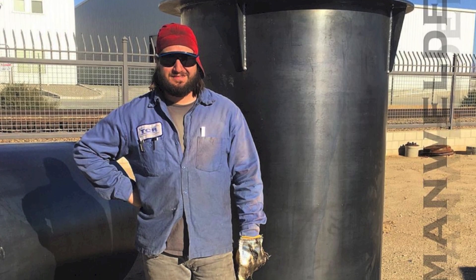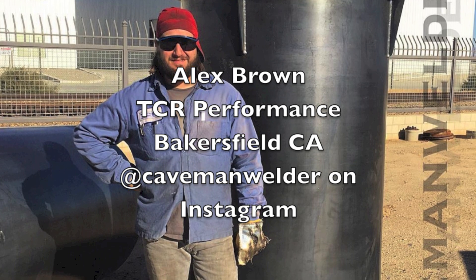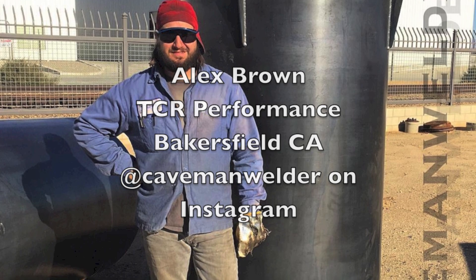He's an awesome guy, an awesome welder, and he's willing to share information. He shared some pulse settings for outside corner joints that he uses when doing kitchen tables and things for dairy factories, using backing and chill bars, along with a certain set of pulse settings. I've got a demo set up here using these pulse settings that Alex shared. But before we get into that, let me let you listen to about a one-minute excerpt from the podcast where Alex was our guest. This is Alex Brown — his company is TCR Performance in Bakersfield, California.